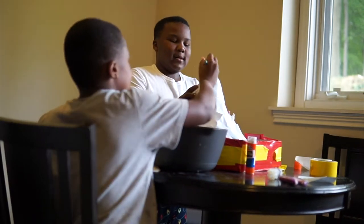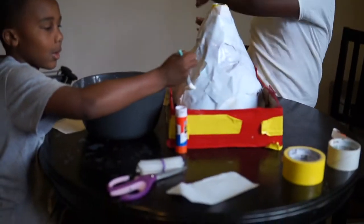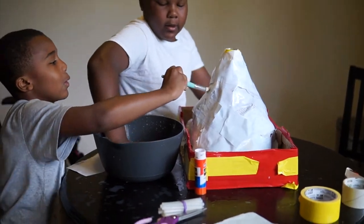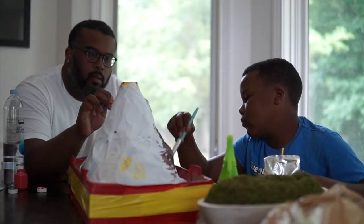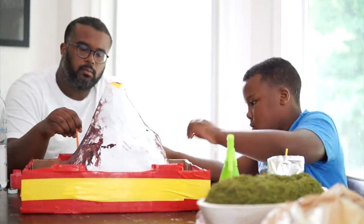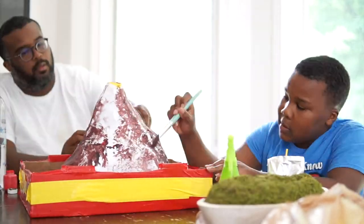Looking like a volcano! So we're going to have to let that dry for a few hours. This turned into a two-day project because the paper mache took a lot longer to dry. I'm going to go ahead and speed this up because who wants to watch us paint all day? We painted while Kinsley was napping and then Noah came a little bit later to finish the rest.